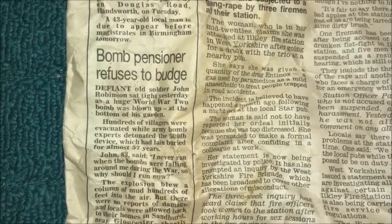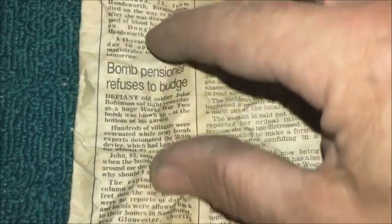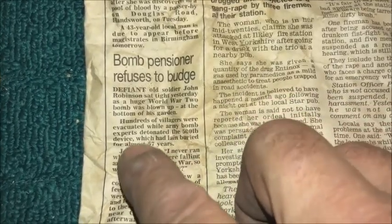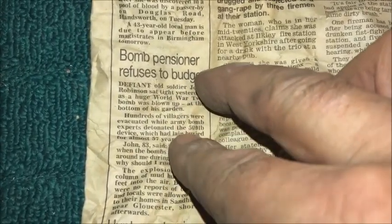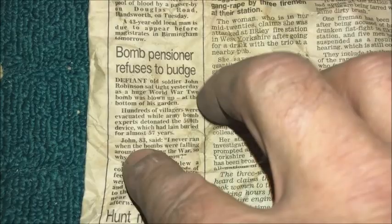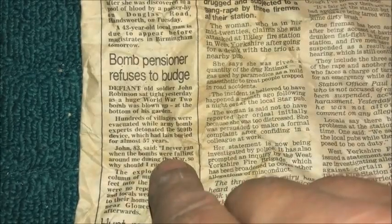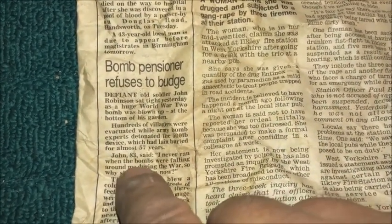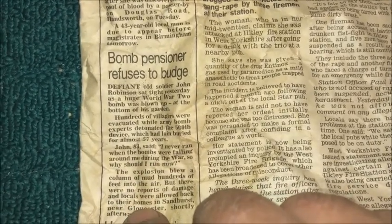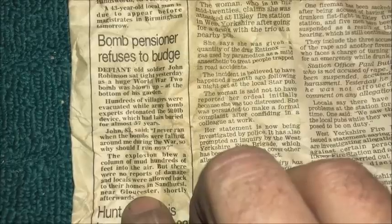And I read this one which I liked: 'Bomb pensioner refuses to budge.' An old soldier, John Robinson, said 'I'm not moving.' They found a 500-pound bomb at the bottom of his garden which had lain buried for 57 years. John, aged 83 — and that was in 1998 — said, 'I'm not moving. I never ran when the bombs were falling around me during the war, so why should I move now?' And they just blew it up, near Gloucestershire.